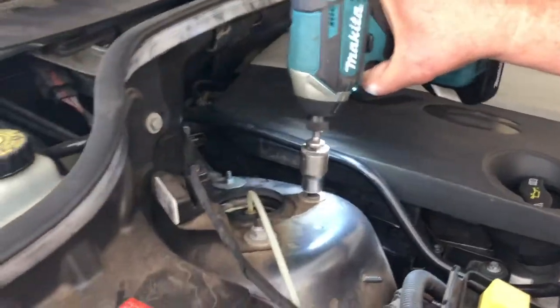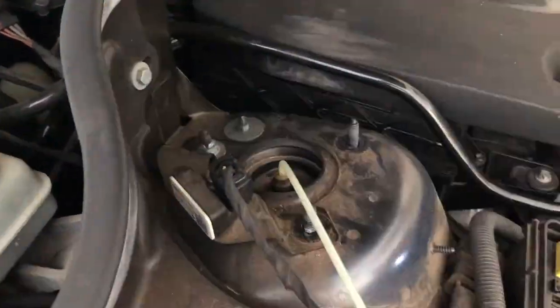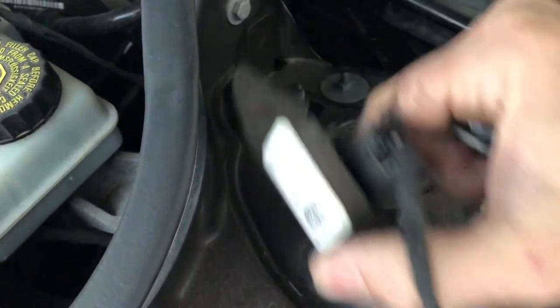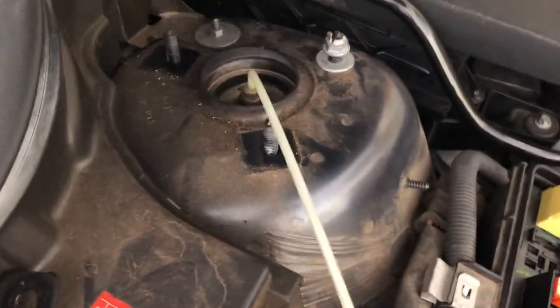The next thing to do is to remove the three nuts on top of the strut under the bonnet using a 13 millimeter socket and the bracket with the wire on it. At this point we just leave one nut loosely fitted to the top of the strut.